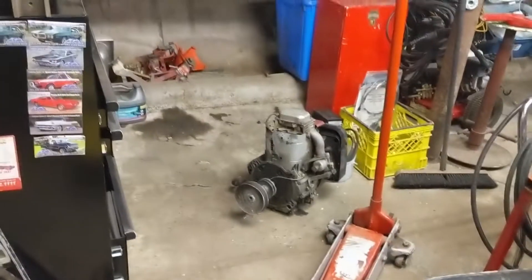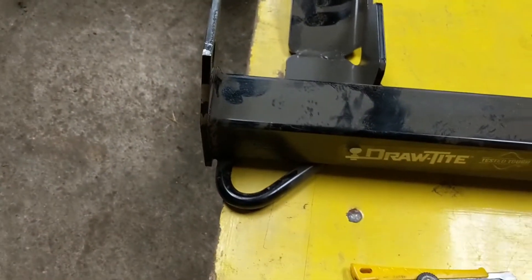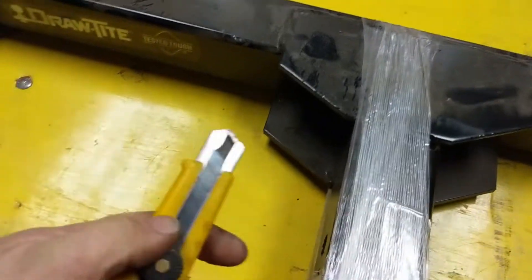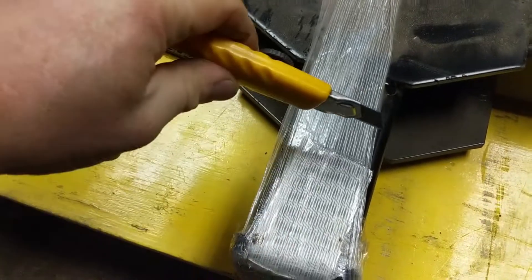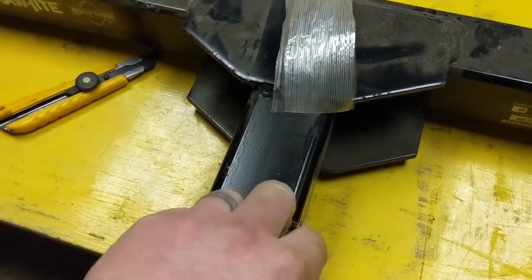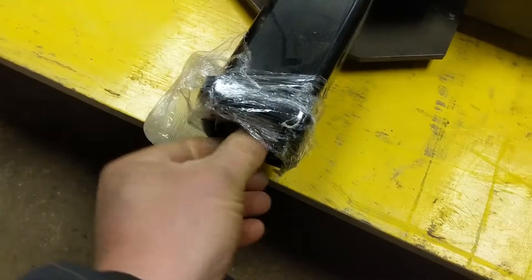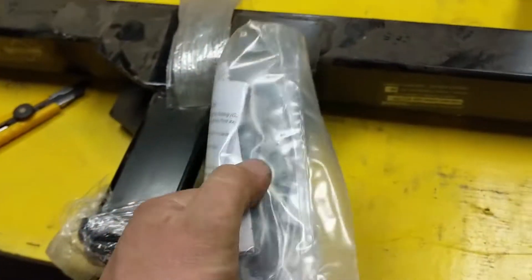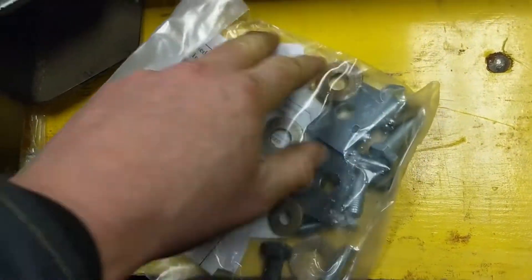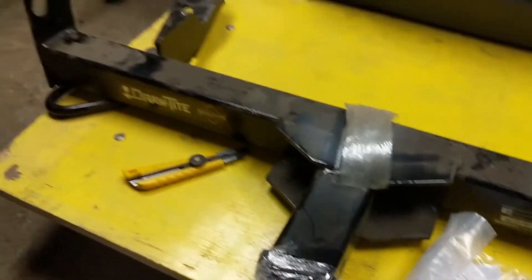I actually noticed when I pulled it out that this ear is a little bit bent — maybe it got dropped at one time — but the other one is straight. I bought this online; I can't remember exactly what I paid but I think it was about $200 and they shipped it to me from a hitch website. I only found two models — the Curt and the Draw-Tite — and the Draw-Tite just looked like a better unit. Here's the install kit: there are some instructions and a bunch of hardware, washers and stuff.